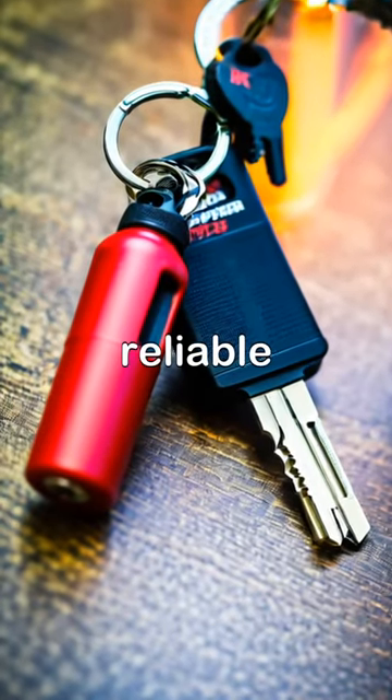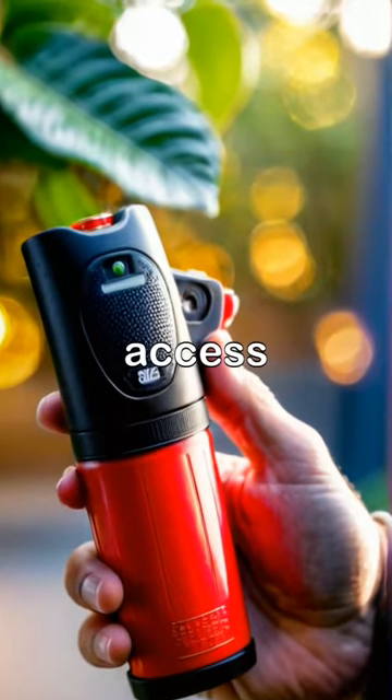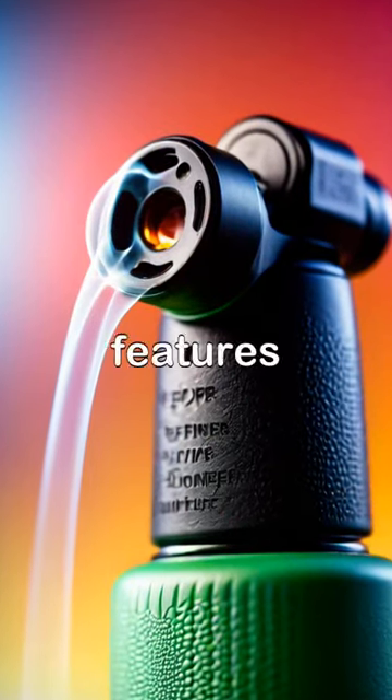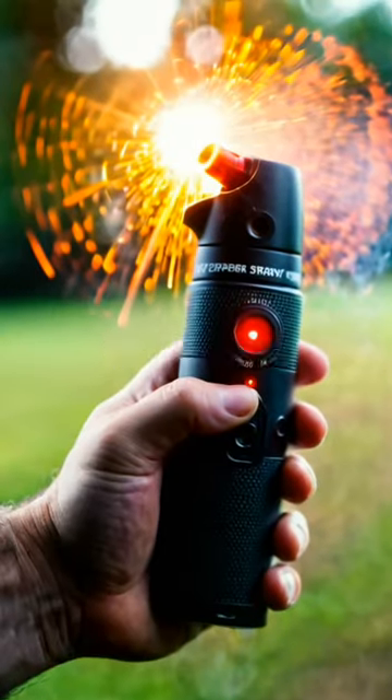The Sabre Pepper Spray is a reliable self-defense tool that ensures easy carry and fast access. This compact pepper spray features a finger grip design for more accurate and faster aim in emergency situations.